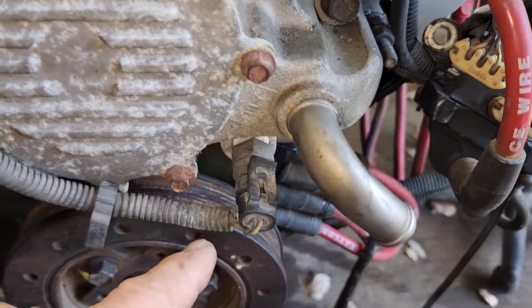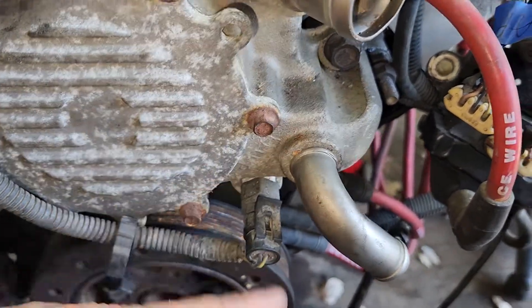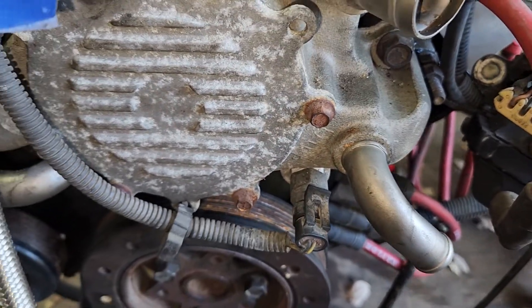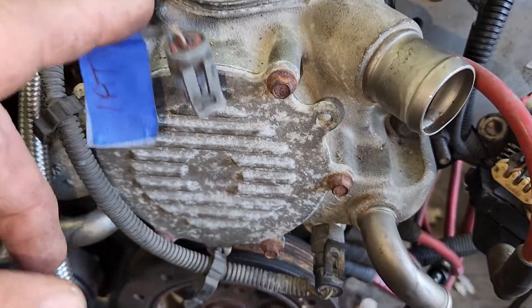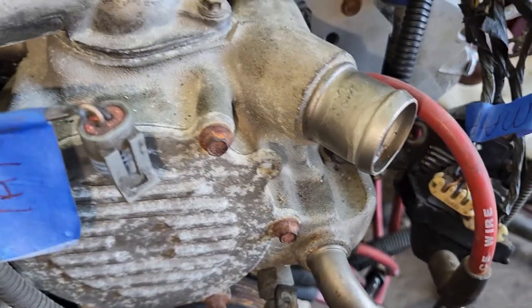Now this one's important - that's your water temp sensor for the ECM. That one's very important. Because based on your intake air temperature and your engine coolant temperature, it changes the fueling on the motor.